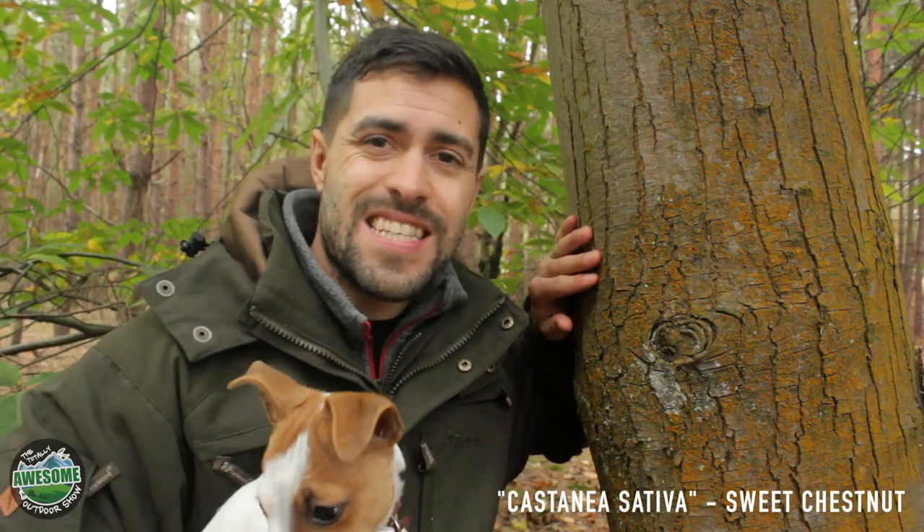This here is Castanea sativa, or the sweet chestnut as we know it. The Latin word sativa means cultivated by humans. The Romans actually used the sweet chestnut — the nut itself — for porridge, and monks and other people have used it for hundreds and hundreds of years.